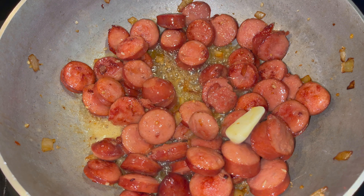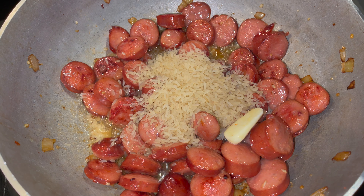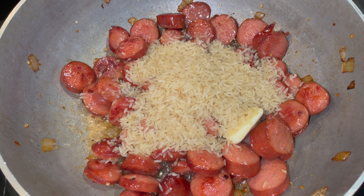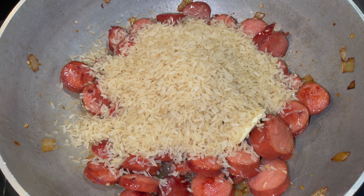Get it all incorporated — stir it all together. Now I'm using some parboiled rice, and that's going to be two cups of parboiled rice. Get that all in there.